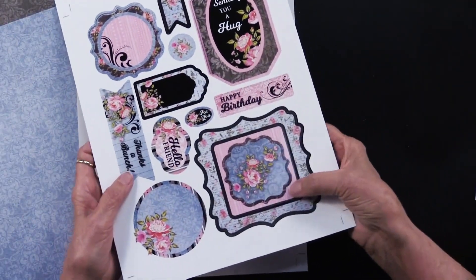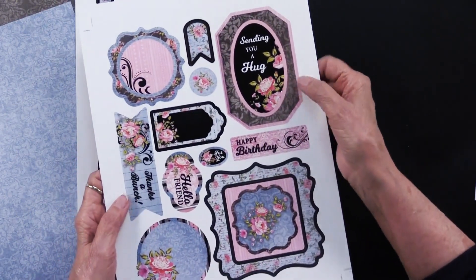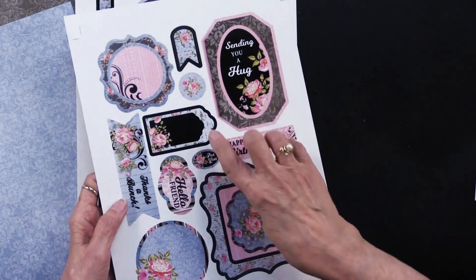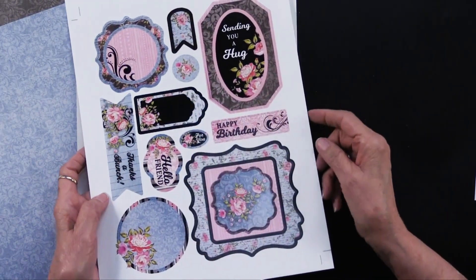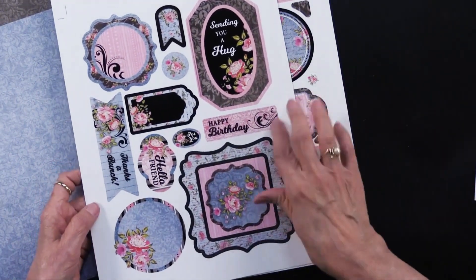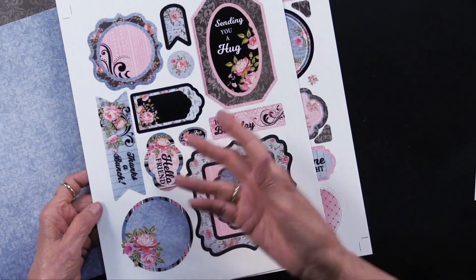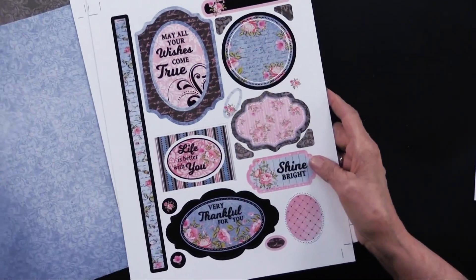The second sheet has one, two, three pieces in this frame — two of them here. Again, same thing: some are plain and some are ready to accept however you want to add your greetings. We've included things that are very generic: Happy Birthday, Hello Friend, Thanks a Bunch, Sending You a Hug.